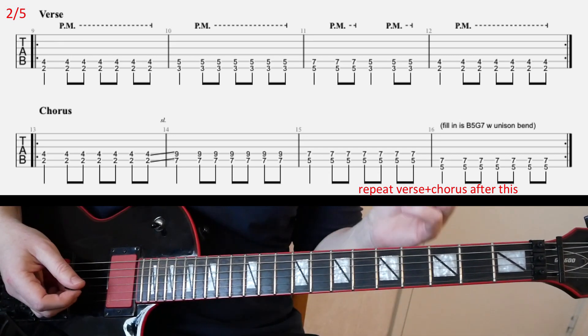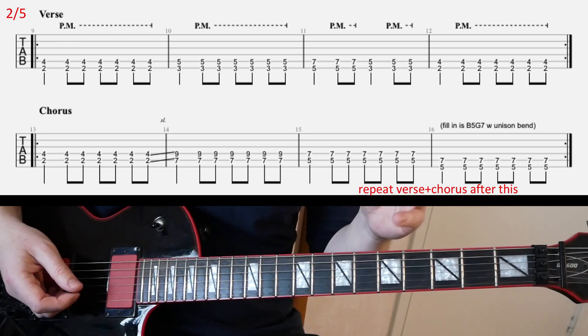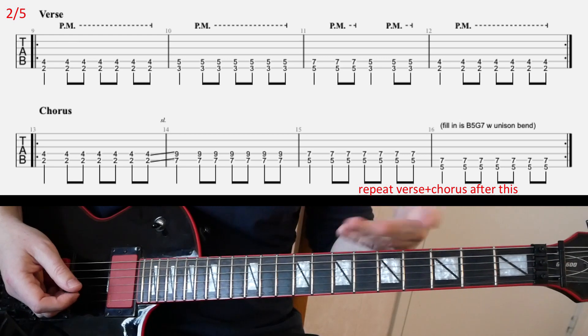Straightforward. So you play that riff twice. And after that, you repeat the verse and chorus — you repeat this slide basically one more time.